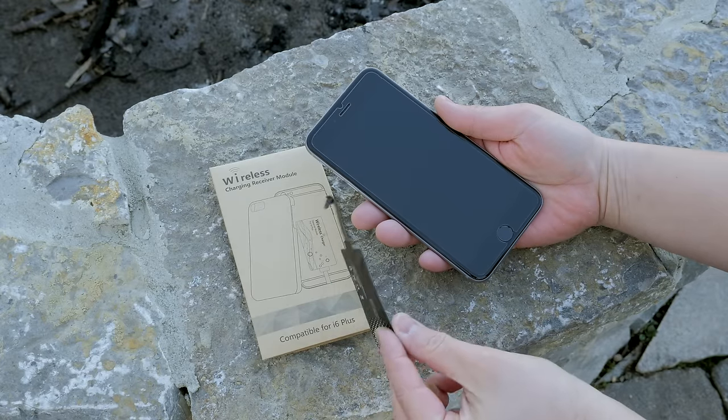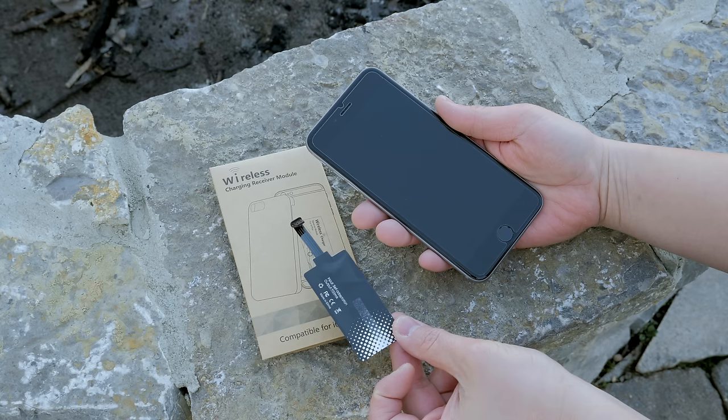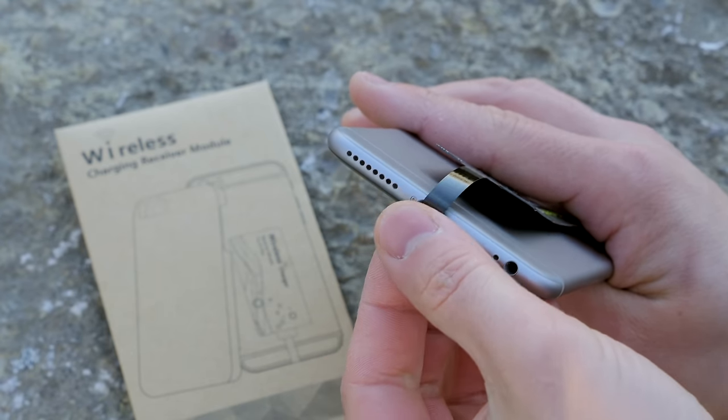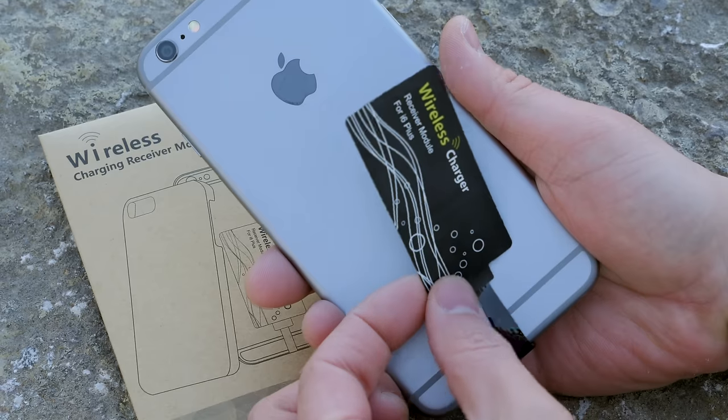Here is the wireless charging receiver — it's very thin, small, and really lightweight. The one thing you will notice is that it does take up the lightning port of your iPhone 6 or 6 Plus, because it needs a way to communicate the wireless charging to your phone. It's really easy to plug in right here.